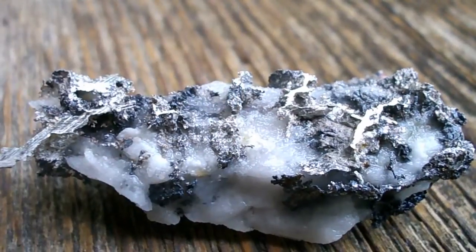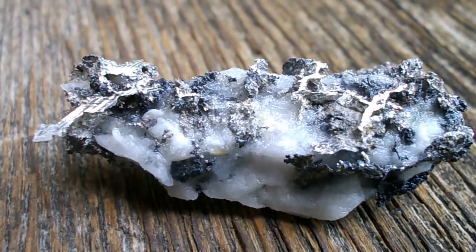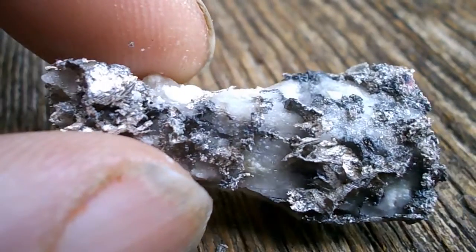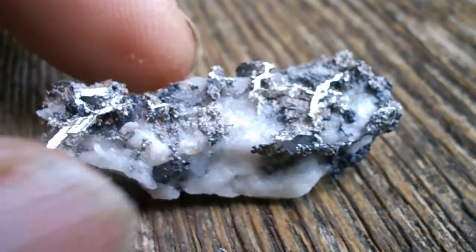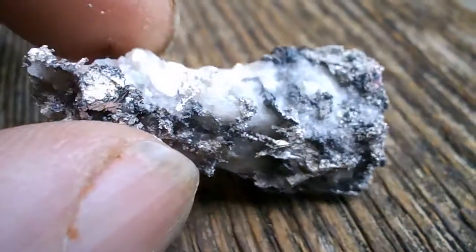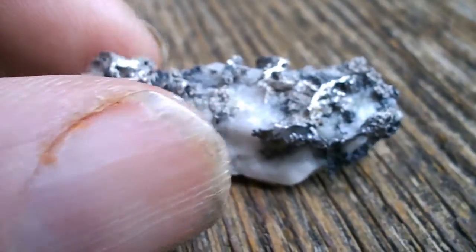It should be an interesting experiment. Well, this is day five of the etching, and I refreshed the vinegar twice. It did dissolve a lot of the calcite. The silver itself is not wire silver — it really is veiny. But I think I'll stop now because it's getting just a little bit fragile.